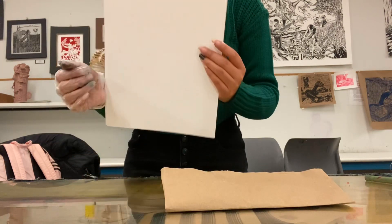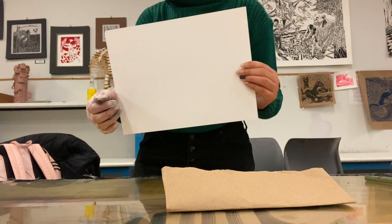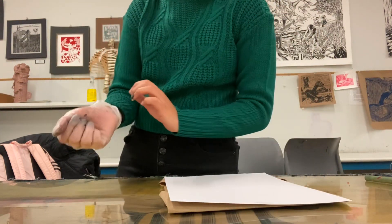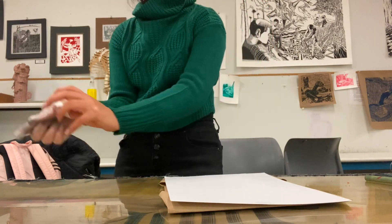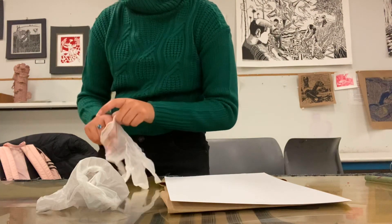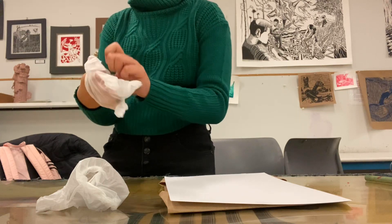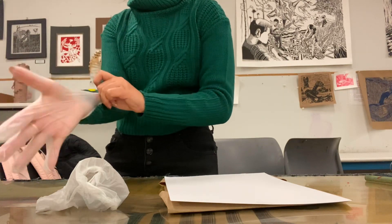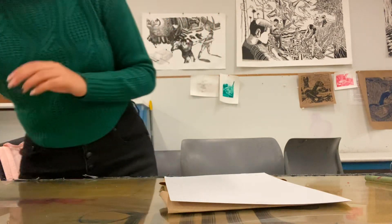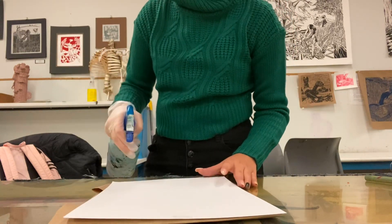Now we're going to grab our watercolor paper. The watercolor paper surface has to be soft and smooth, and it should be around 11 by 8.5 — though it doesn't always come that size. My paper is going to be 12 by 14, so we can always cut it down to the size we want. I'm also going to be switching gloves since the previous ones are covered in black ink. Then we're going to pass our spray bottle over the paper and smooth it out with a white cloth.